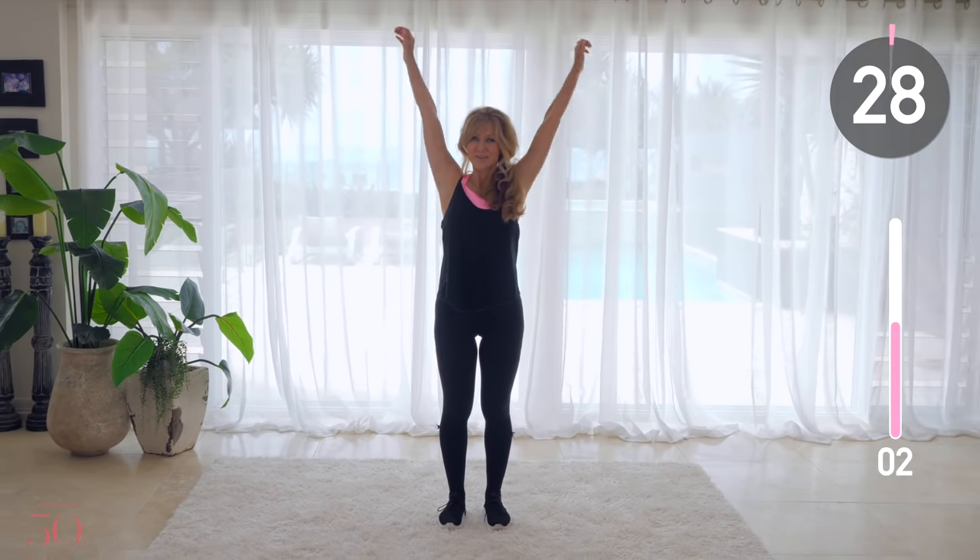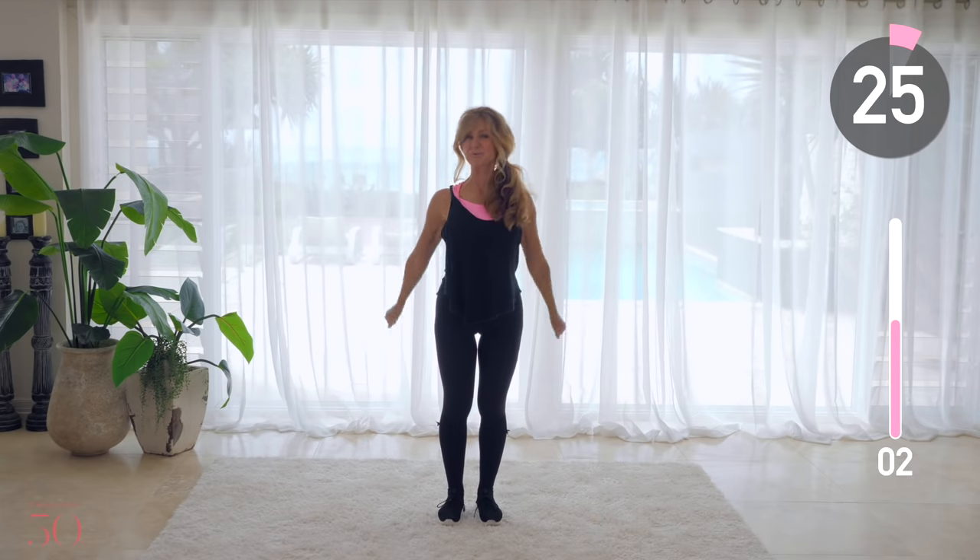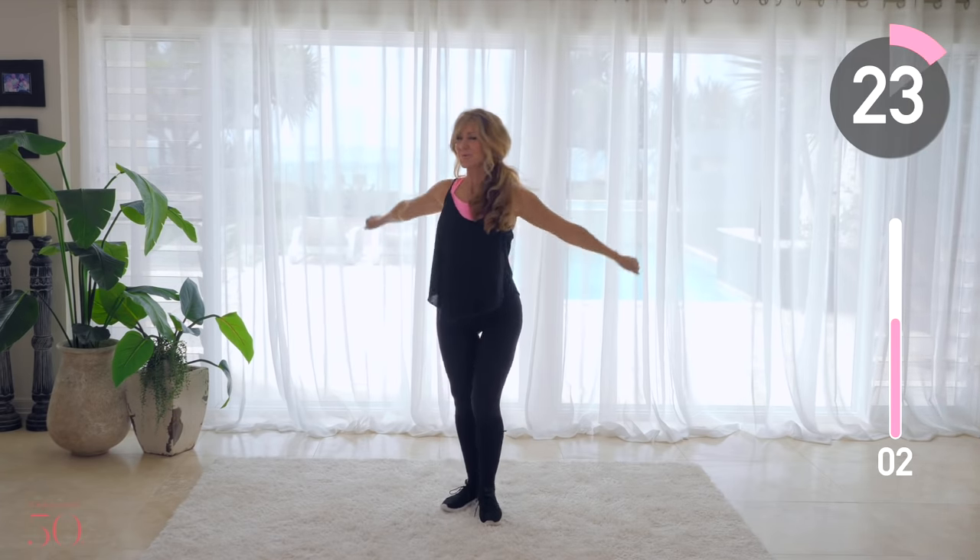Create big circles with your arms. Take your arms back and we're really going to warm up those shoulder muscles.